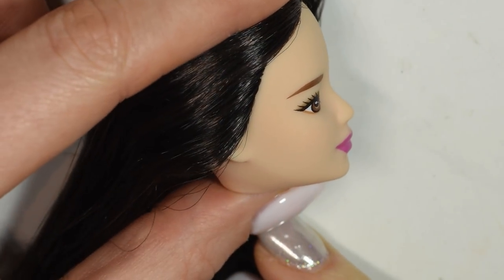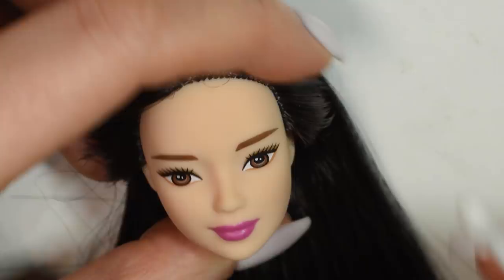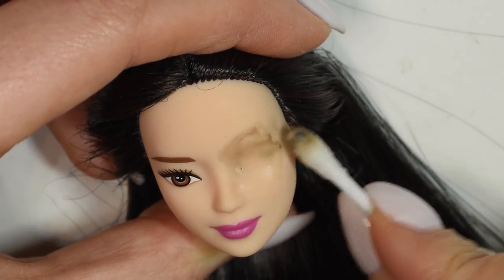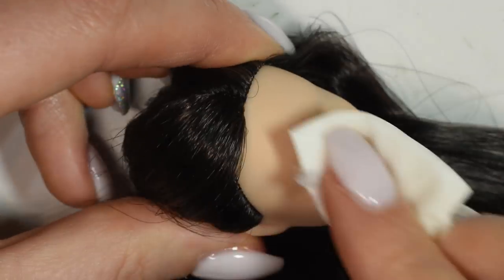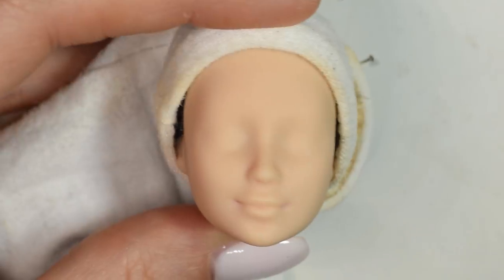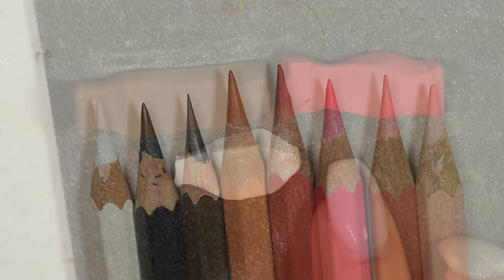I'll be keeping the doll's original hair for this project, so I went straight on to removing the face with acetone. Once the face was all clean, I covered the hair to protect it and then took the doll outside and gave it three thin coats of the Mr. Super Clear spray to prime it, and then I used my watercolor pencils and a few shades of chalk pastel to repaint.